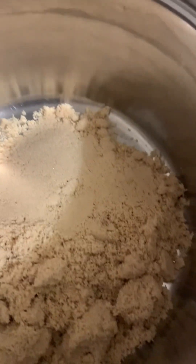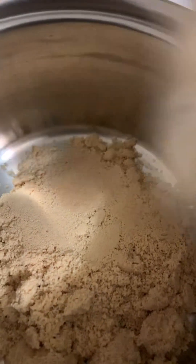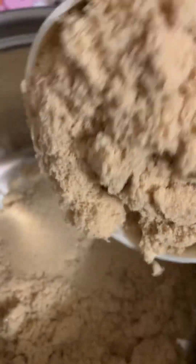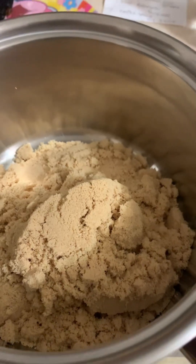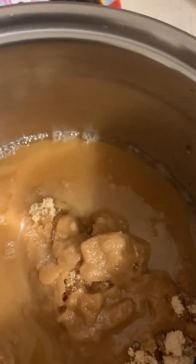Now it's time for me to make my sweet and sour sauce. I'm doubling the recipe — it's two cups of brown sugar. Now I'm going to add one cup of vinegar; it calls for half a cup, so we're doubling, that's one cup of vinegar. Two cups of water.